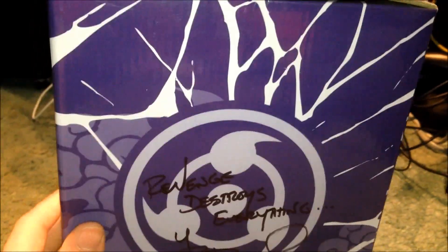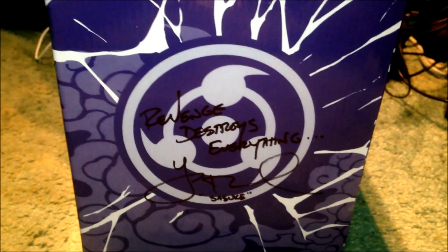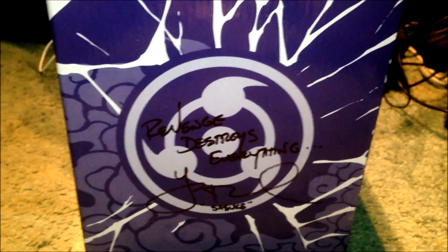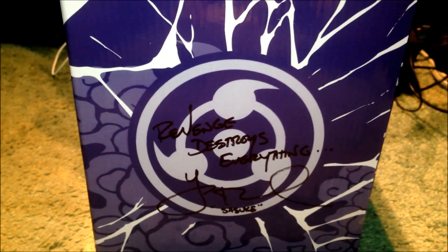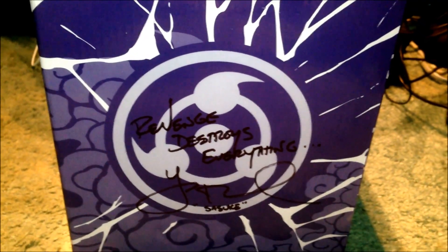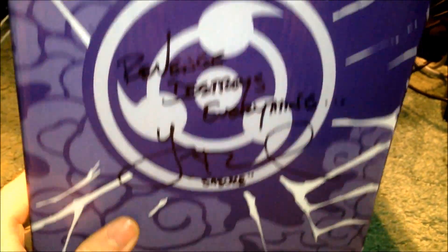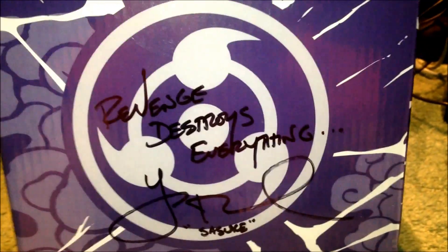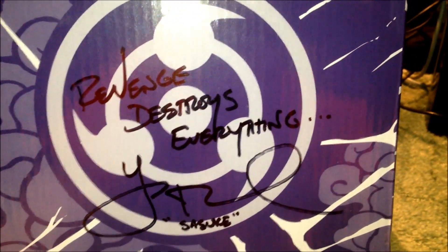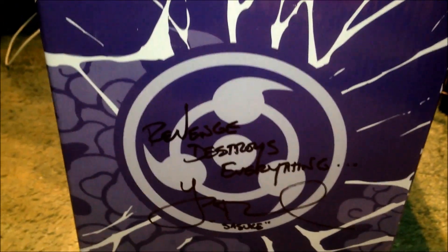The thing is, I actually got this signed by the voice of Sasuke Uchiha. The voice actor behind that is Yuri Lowenthal — I think that's his surname. I brought this to last year's MCM London Comic Con and got him to sign it. He's put 'Revenge destroys everything,' there's his signature, and obviously the character's name that he voiced. Really cool to have that signed — I'm very happy with that.